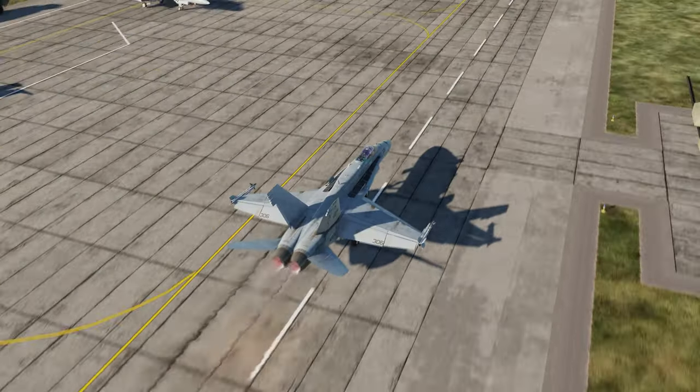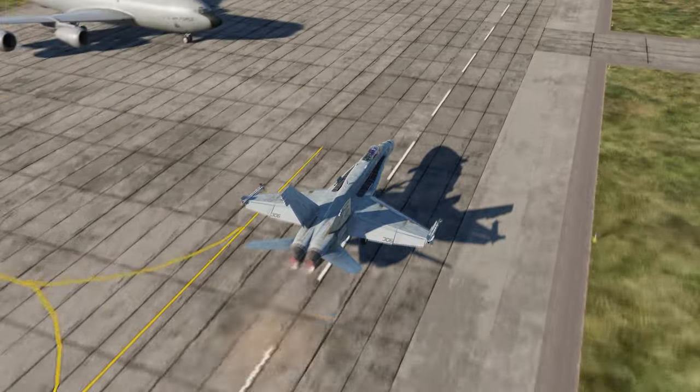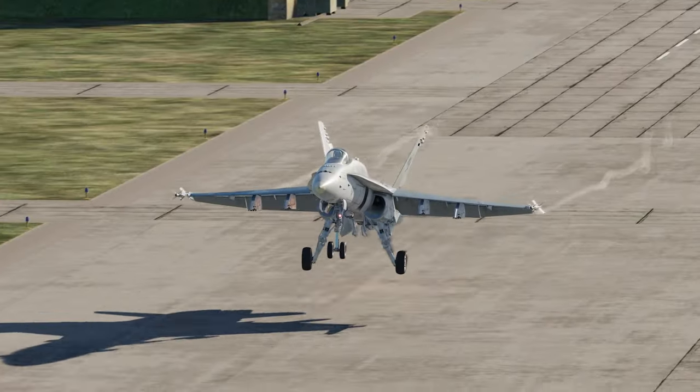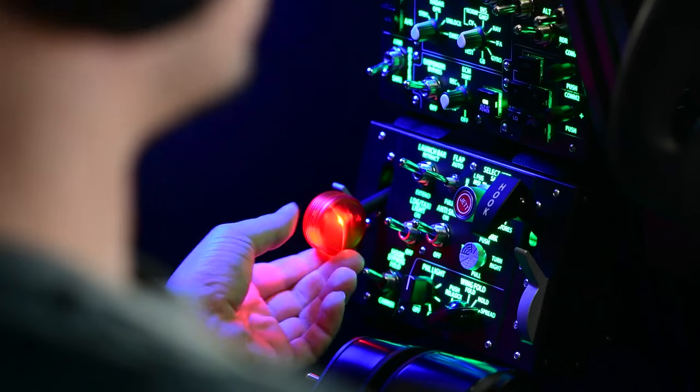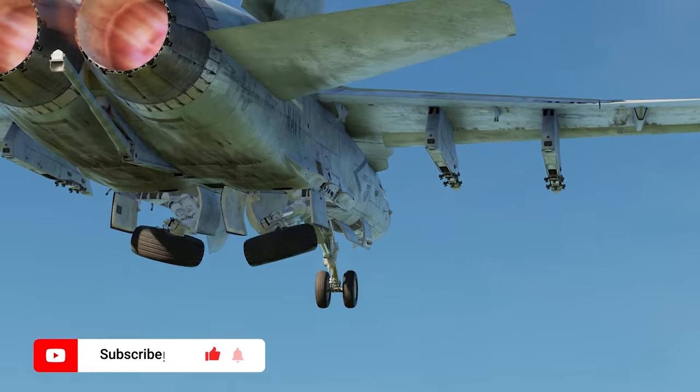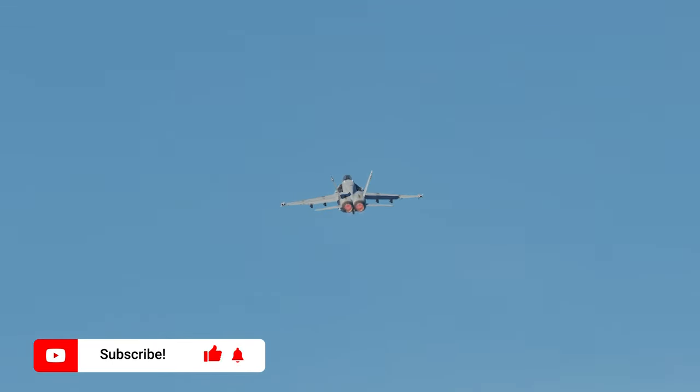That leads me on to why I purchased both of these flight panels. I struggle using the keyboard shortcuts, I really do. I was searching for something that would move most of the controls I regularly use in DCS away from the keyboard and onto a switchboard or some type of panel, and as soon as I saw these online, well, they had me.